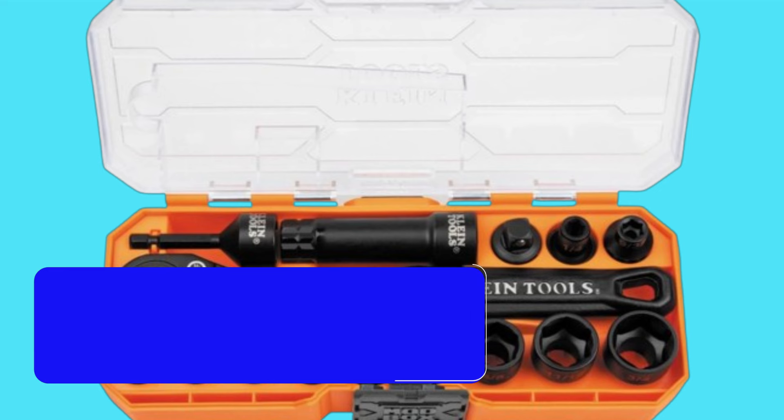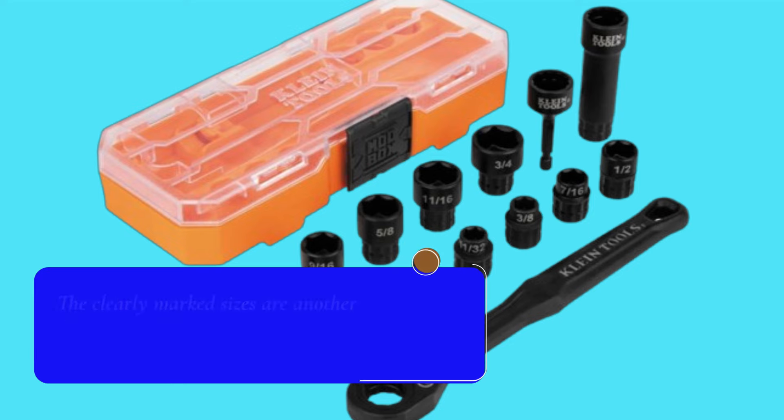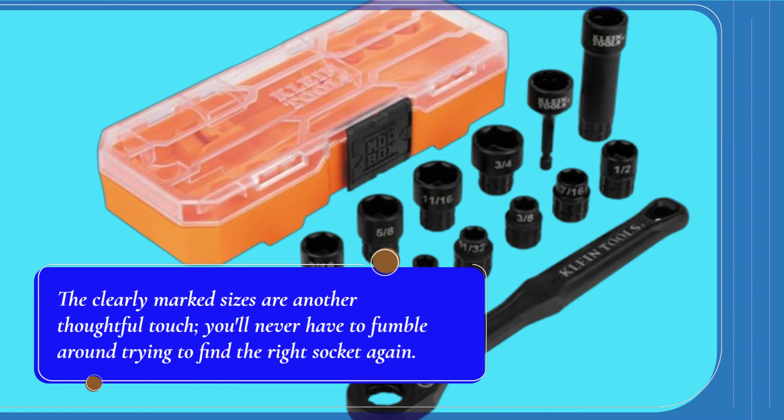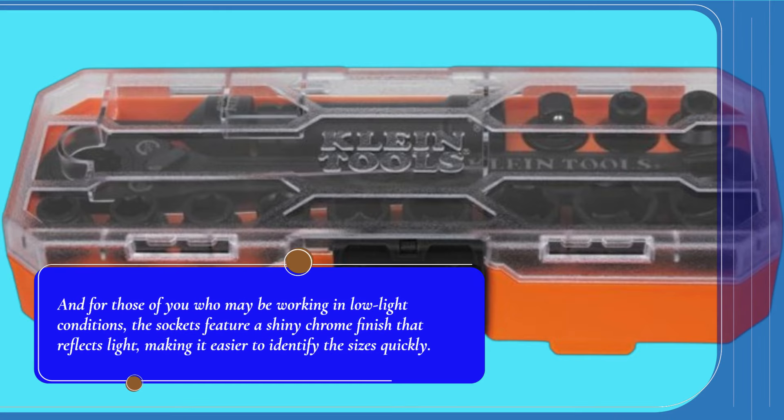Let's talk about usability. The brushed finish of the sockets not only gives them a professional look but also makes them easier to grip and less likely to slip. The clearly marked sizes are another thoughtful touch — you'll never have to fumble around trying to find the right socket again. For those working in low-light conditions, the sockets feature a shiny chrome finish that reflects light, making it easier to identify the sizes quickly.